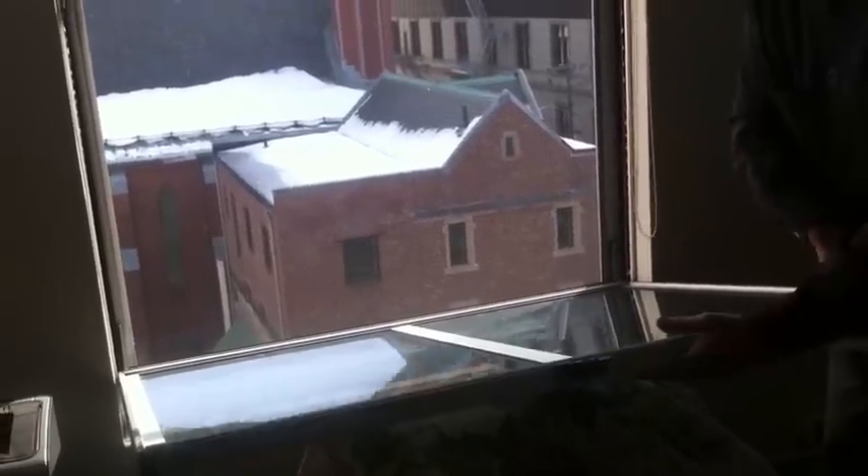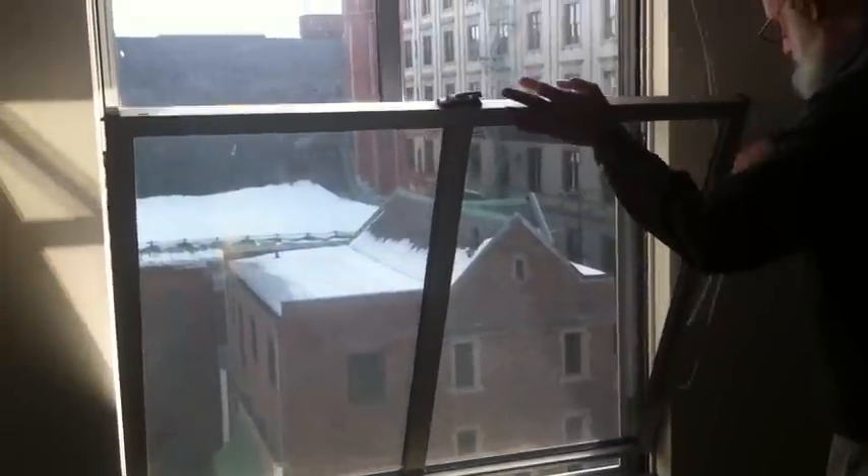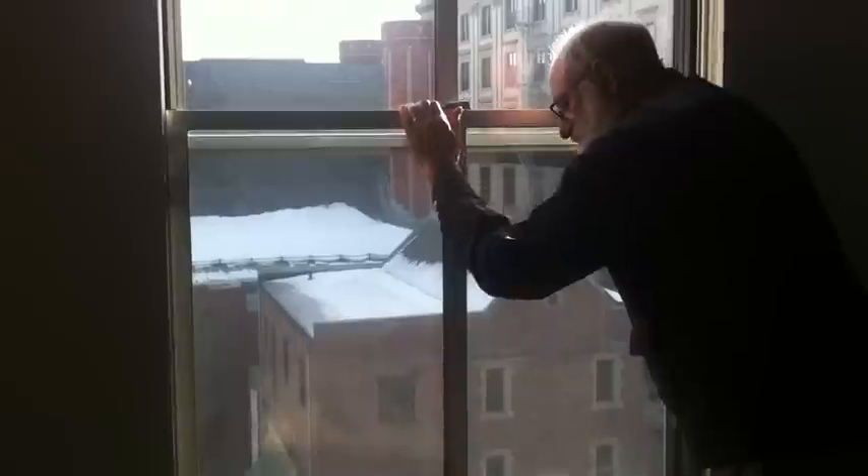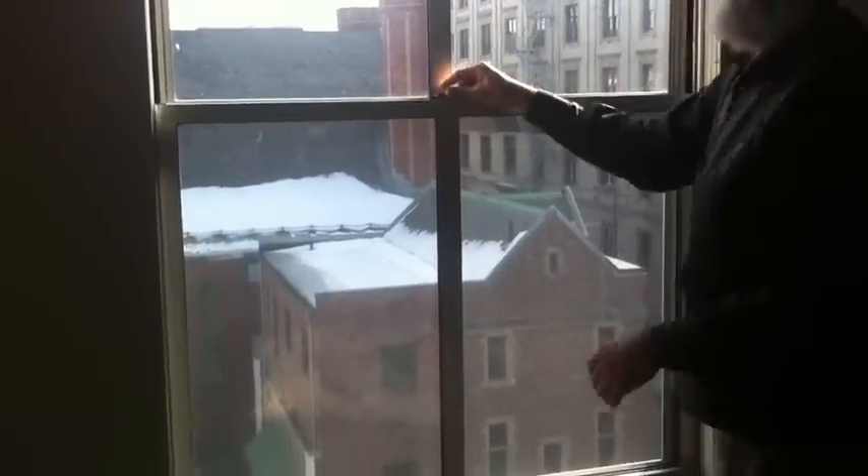And that's all there is to it. The window then goes back up, clips into place, and you're all done.